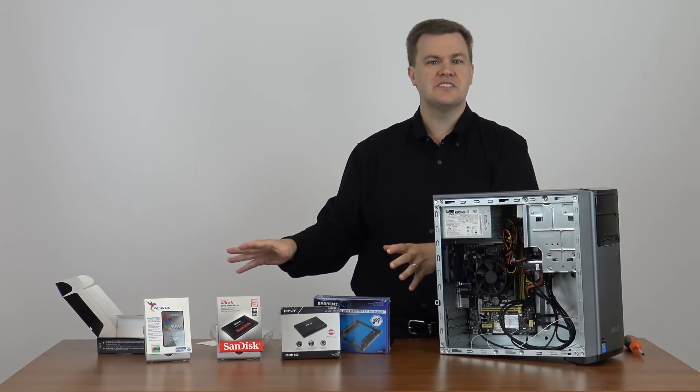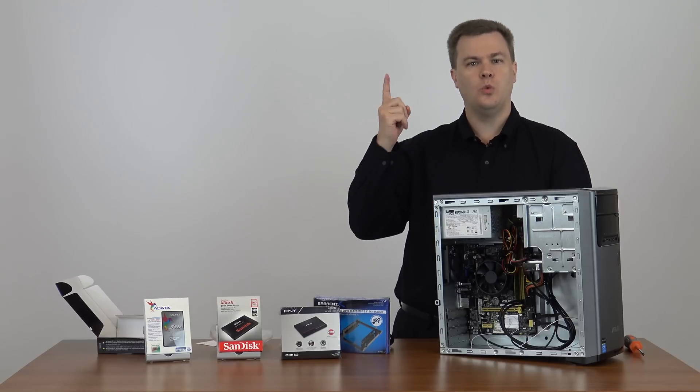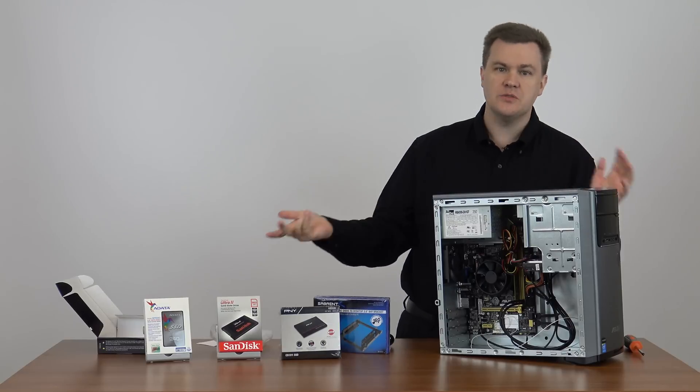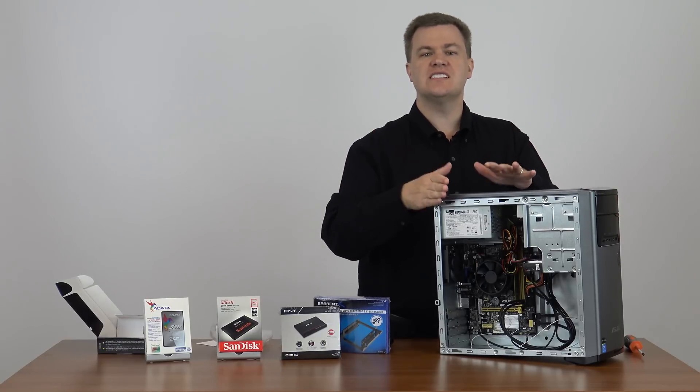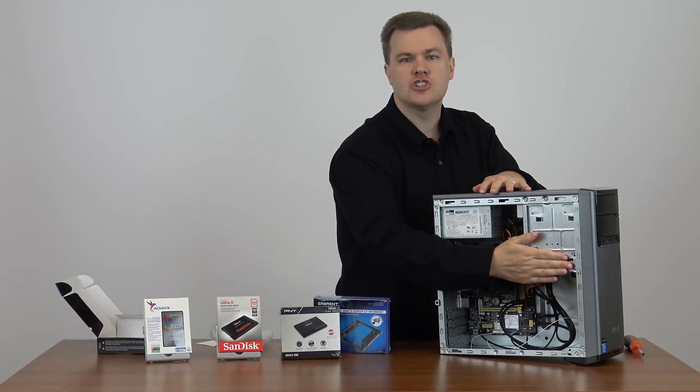So for ten dollars this kit contains everything you need to install one or two solid state drives — or any 2.5 inch drive — into a standard desktop or tower computer with a standard 3.5 inch hard drive bay.